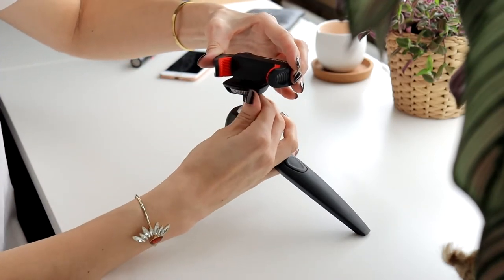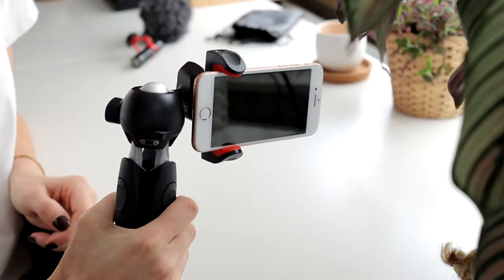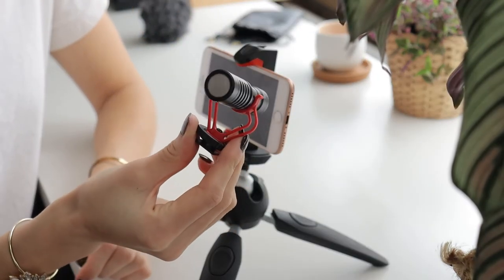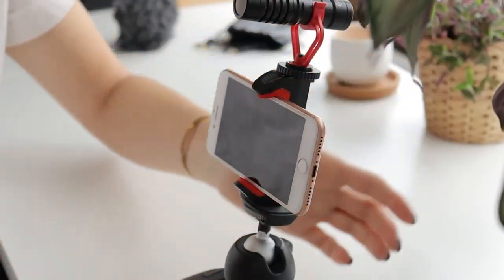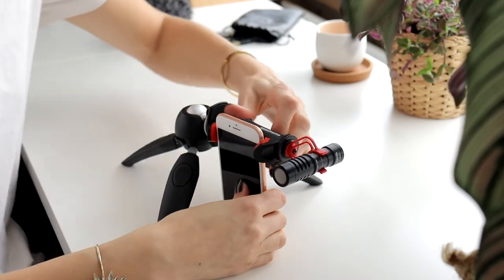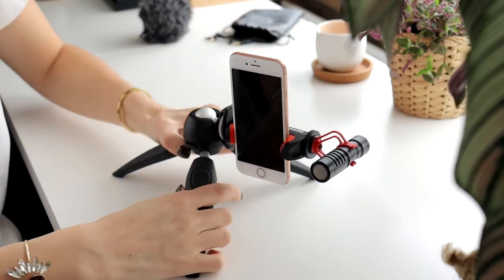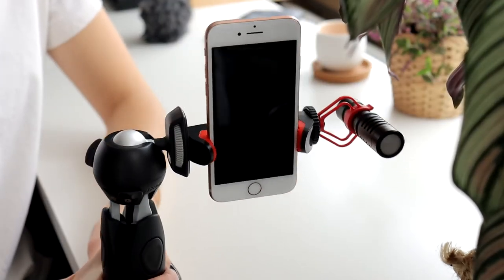Now let's use the Pixie Evo 2 and the clamp together. I love it that they match aesthetically. On the top of the clamp you have a so-called cold shoe or shoe mount — with this you can, for example, mount a microphone. You see what I said about firmly closing the clamp — if you don't, your phone might fall on the ground with unforeseen damage. Overall, I love the aesthetic of the Pixie Evo 2 and the clamp; they're a good couple.